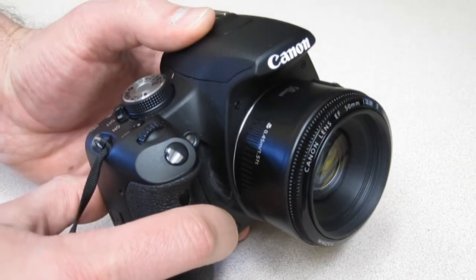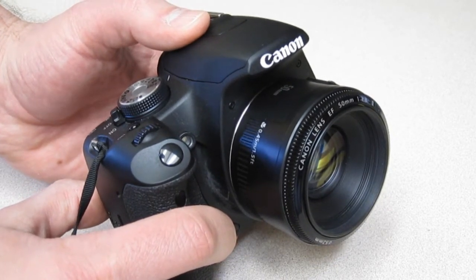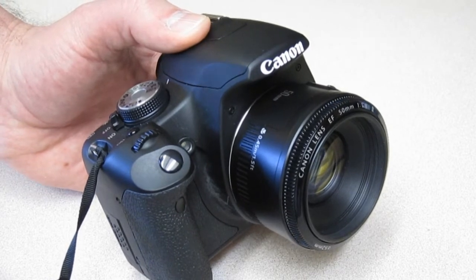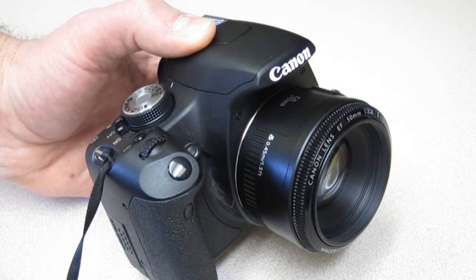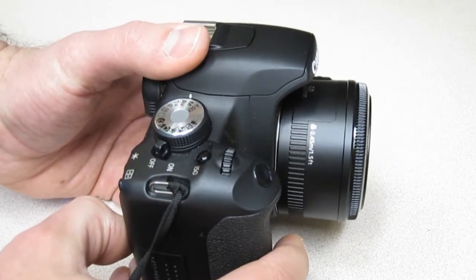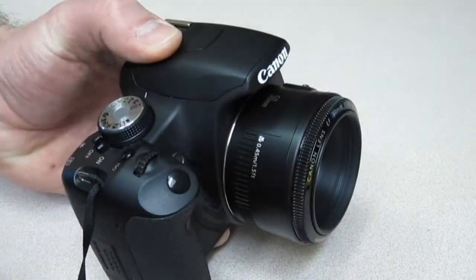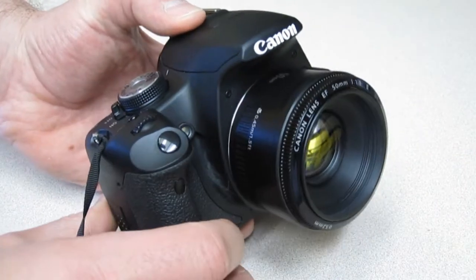No image stabilization. So it doesn't have image stabilization, but with the wide aperture — the f/1.8 — you can open it all the way up and shoot at high shutter speeds, so you can handhold the camera in a lot of different conditions, especially compared with the kit lens that comes with the camera. It's not a zoom lens — it's what they call a prime lens, so the focal length is fixed at 50 millimeters. It's kind of like the kit lens all the way zoomed in; that's the perspective it gives you.